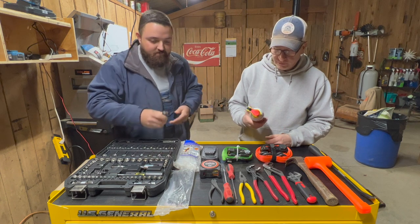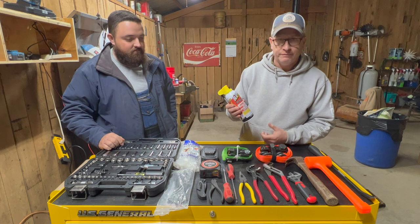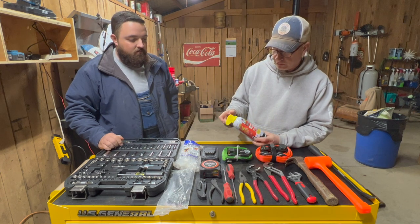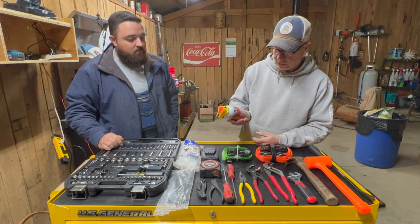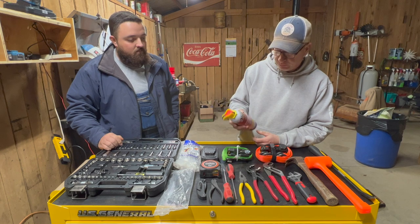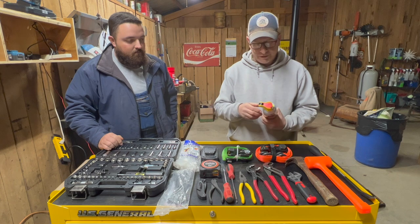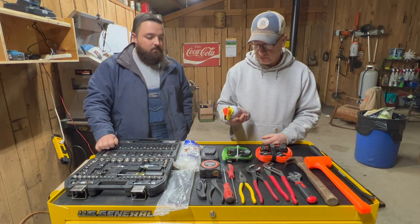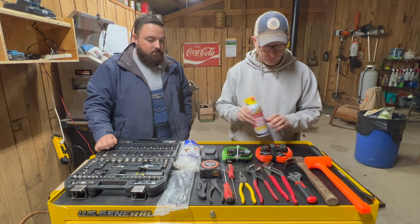We've got a can of Blaster — we call it Slick'Em. If you've got a nut that's rusted onto something or you need a little bit of extra lubrication, just a can of penetrating oil, PB Blaster. WD-40 would work — there's a lot of different brands out there. I think this is what was on sale at Rural King last time I was there. Just a can of lubricant.